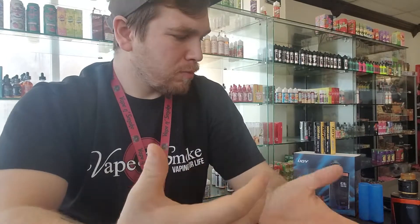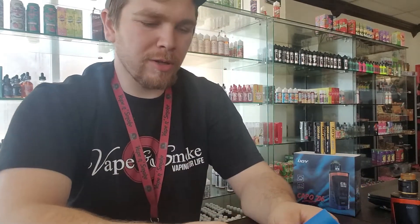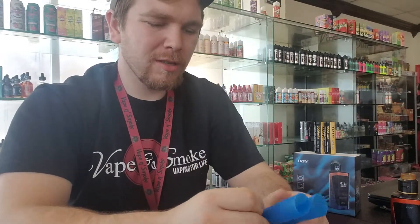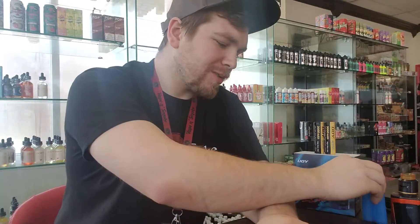It does come with a pair of 21700s — a very famous battery that iJoy is wonderful to hand out with their kits. And of course it does come with a silicone casing that you can actually use your 18650s in. Very nice, very versatile.